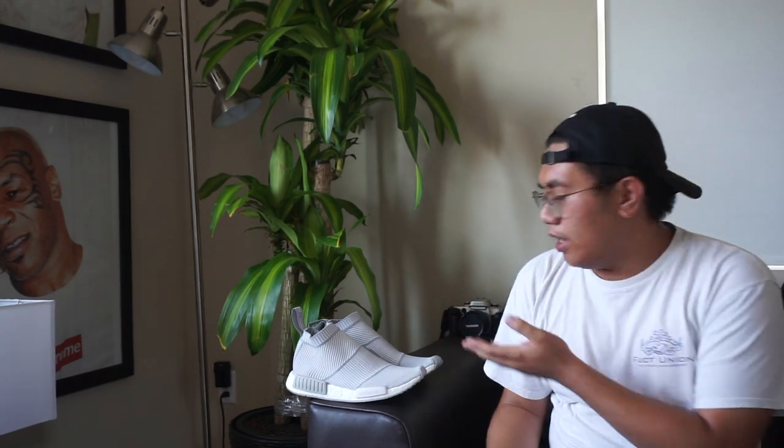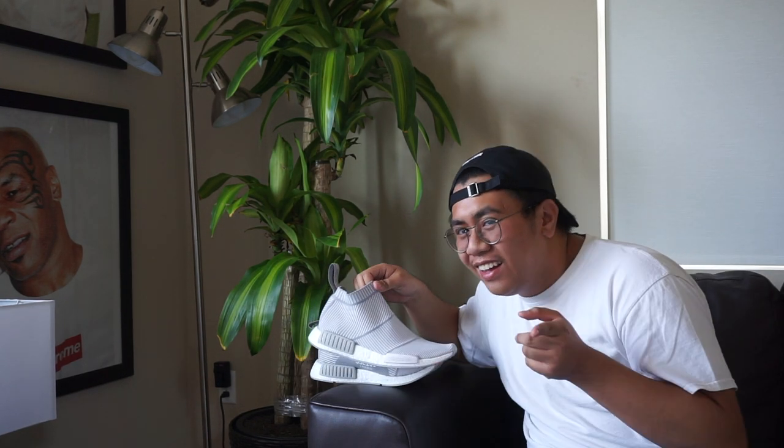Hey guys, and welcome to another installment of sneakers with your host Caspi. Today for you guys, I got a pair of Adidas NMD City Socks in grey. As you can tell, these shoes were built for ninjas — I mean, who has time to be tying their shoelaces when they're out sneaking about? Anyways, let's get into this review.